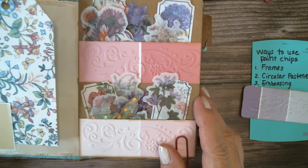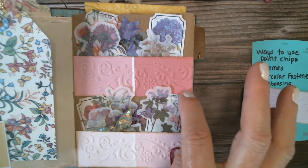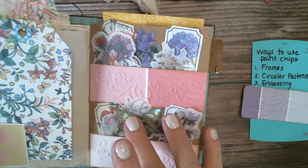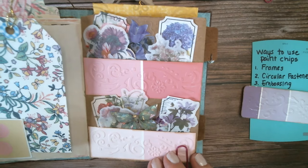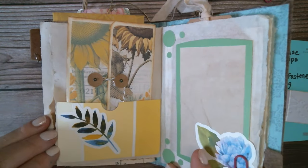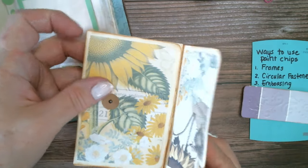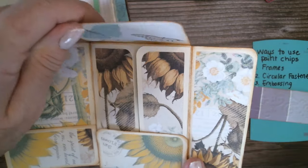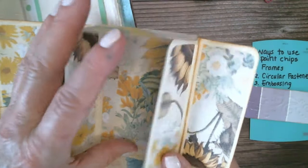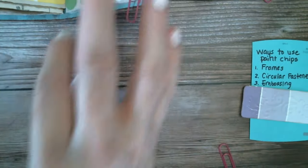These two pockets I embossed first before I put them in here, so I embossed them and then did the glue just around the bottom and sides again. Now I have two pockets for little fun things — whoever gets this can decorate their own junk journal. And here's one more pocket — this one has a folio in it, and I have a free printable for that too. It's also a good way to put stickers or little notes in there.